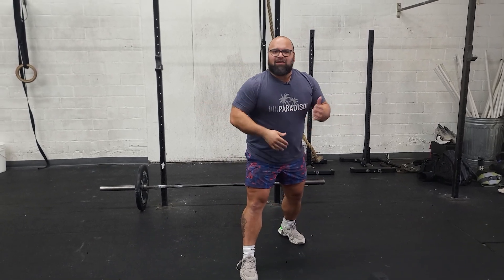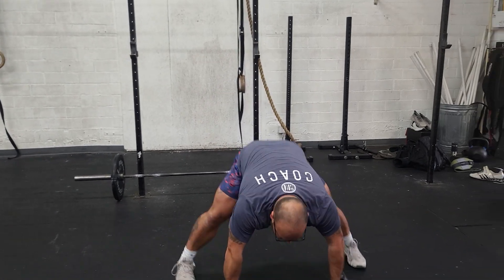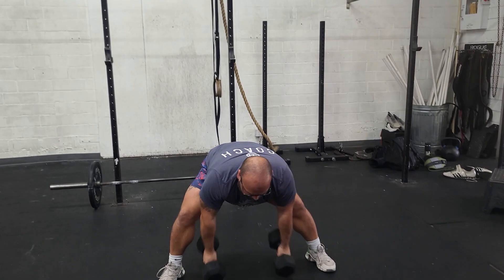We're going to follow that with a rest. For the mountain climbers, standard mountain climbers. Afterwards, devil's press — make sure chest touches the deck, big jump, swing through, get it overhead to lock out.